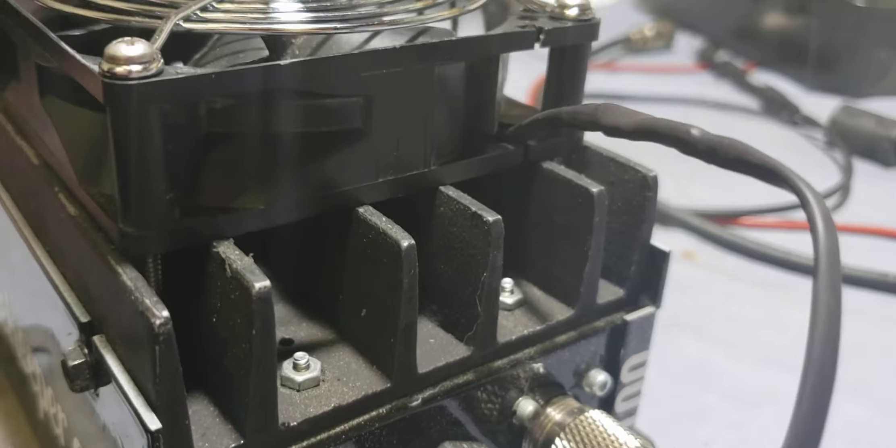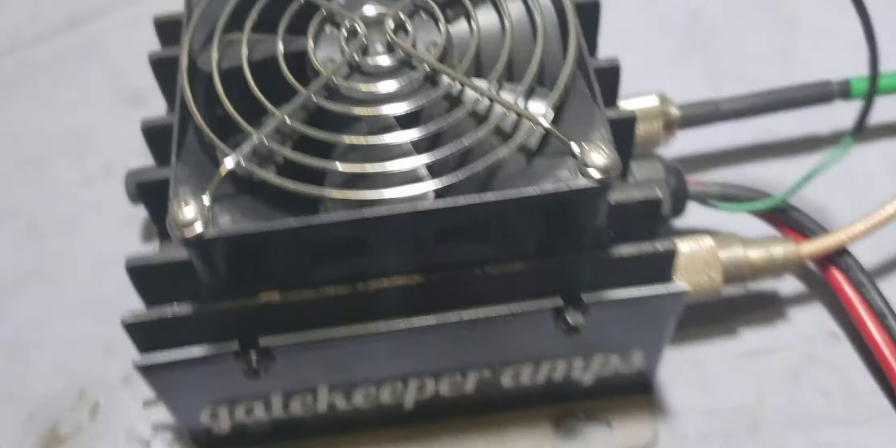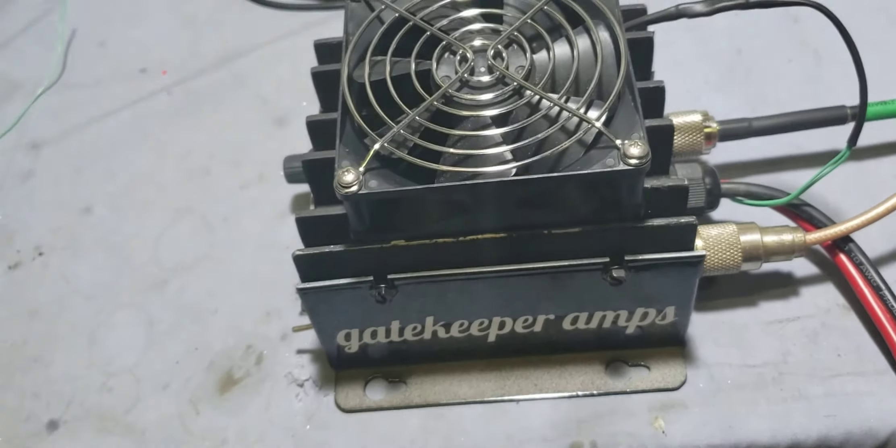The fan is literally mounted on the heat sink with actual bolts. I mean, that's the best way to do it. You can sit here and pick up on it and it ain't going to have any problem at all.